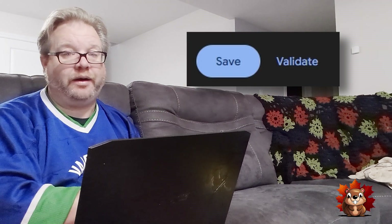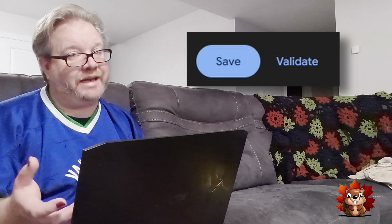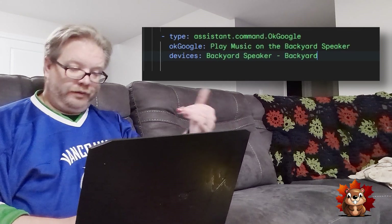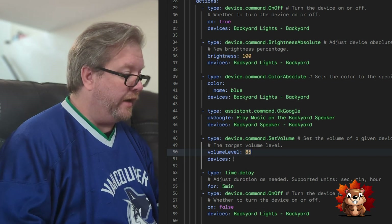Quick note: I've been using the validate button — it finds any syntax or logic errors in your script. Use it, and remember to save your work. Now for the music. There are a few options like shuffle and next, but to call it up I'm using the assistant command to play music on the backyard speaker, selecting the backyard speaker as the device. Then we also want to change the volume using the 'set volume' command — set to 85%, device: backyard speaker.